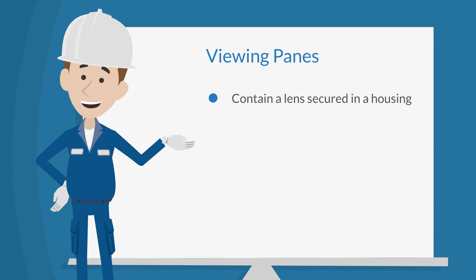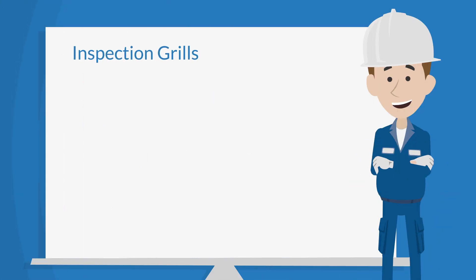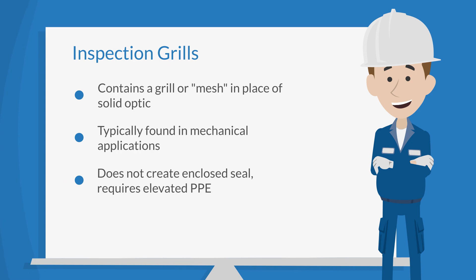There are different types of infrared windows. Viewing panes are windows that have a lens secured in a housing. Because the lens forms a seal between the internal and external environments, the inspector is not directly exposed to energized components, minimizing or eliminating the need for high levels of personal protective equipment. An inspection grill is a window that contains a grill or mesh in place of a solid optic, and is typically found in mechanical applications for machinery guards or where both infrared and ultrasound data can be captured from the same access point. When opened, a grill does not maintain an IP65 NEMA 4 enclosed seal to protect workers from energized components; therefore, elevated PPE is required.